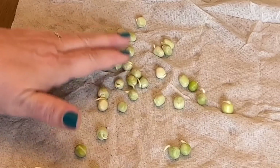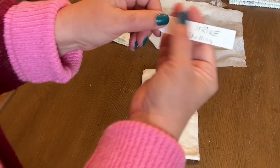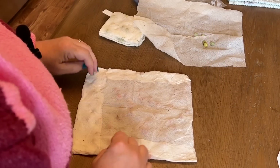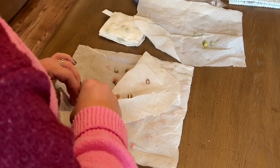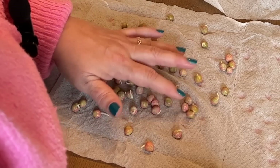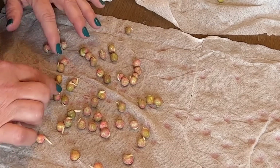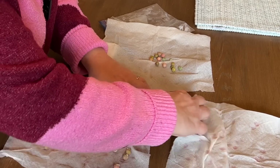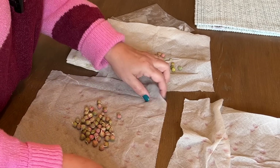I also have two more varieties. This one is a shelling pea called Strike. This one had a treatment on the seeds to prevent rotting — they had a pink colored coating on them. And yes, germination on these as well — that's awesome! Lots of pre-sprouted Strike shelling peas. I don't know how many this is, probably 40 or 50, something like that.